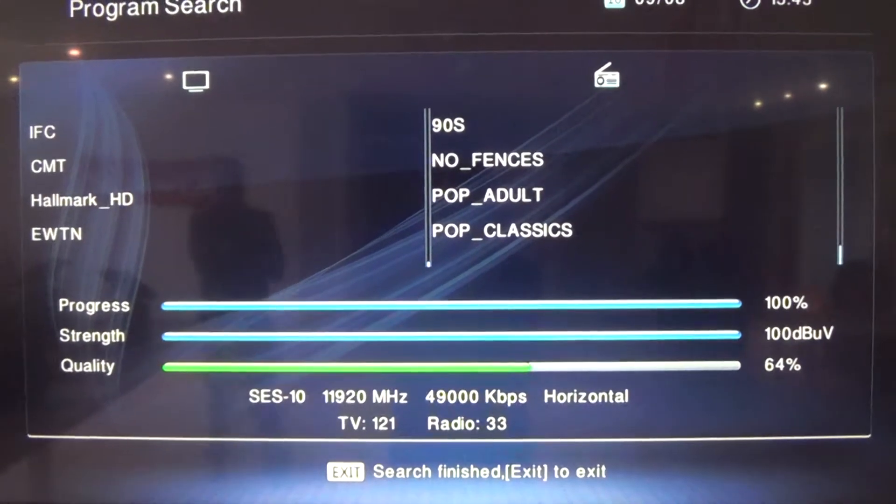At the bottom you'll see Search Finish. You can then exit and everything should be working properly.